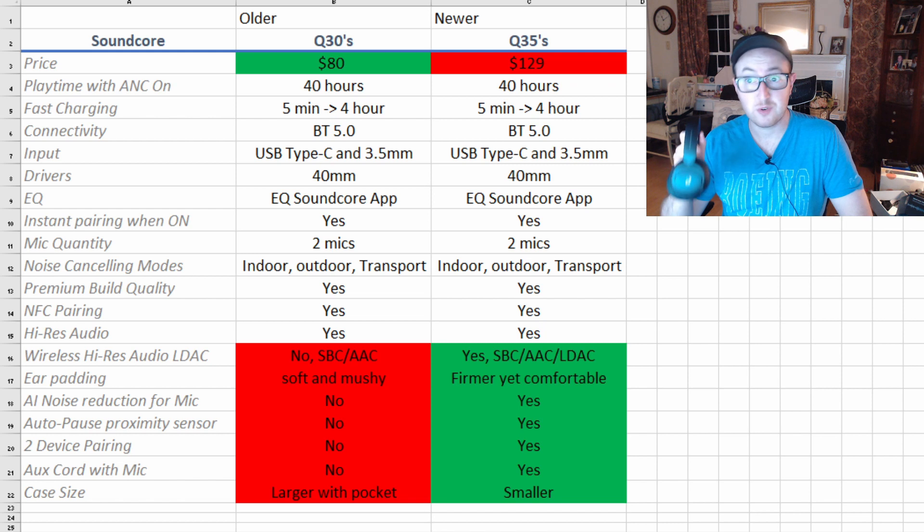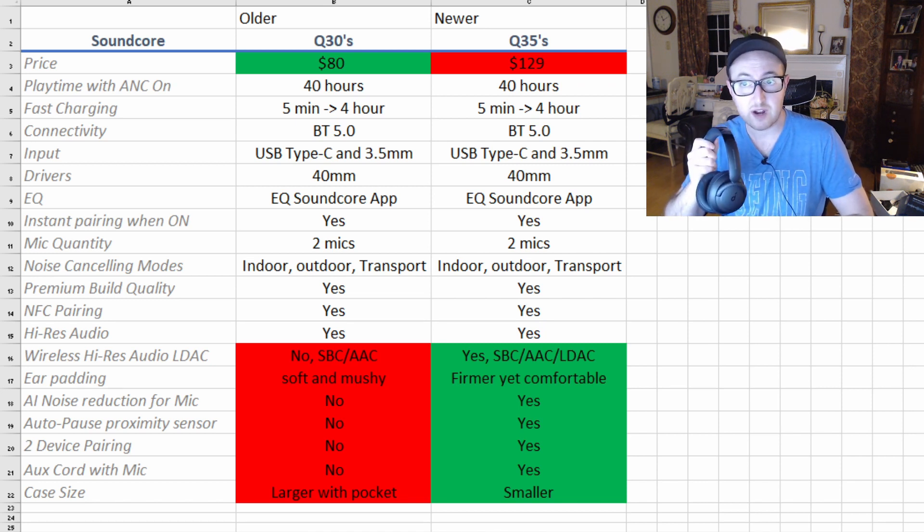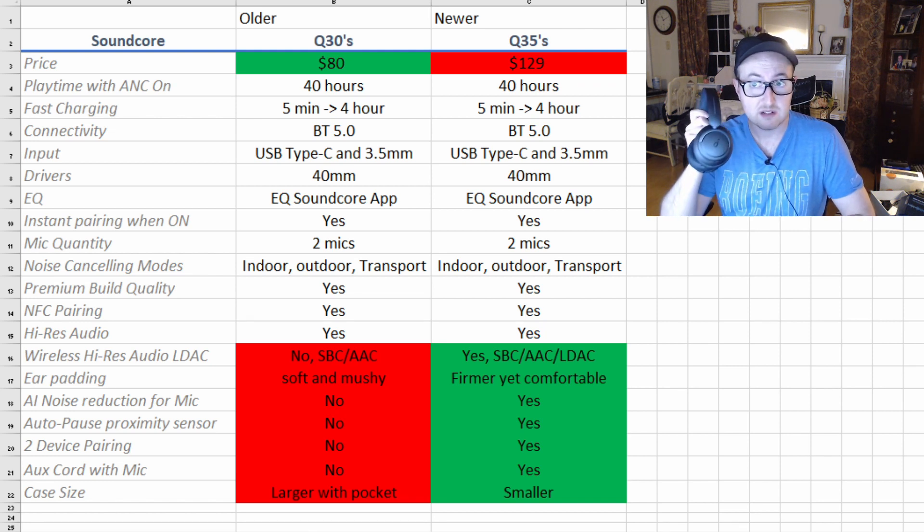High-res audio in wired mode is correct on both. But the biggest difference for audiophiles is wireless: if you want to spend the extra money, 100% do it. You get LDAC, which on Android is very easy — go into developer settings, connect to these headphones, and set the Bluetooth codec to LDAC. The Q35s support LDAC, which enables very high data-rate wireless transmission. If you can hear the difference, it's worth the extra $50. If not, I wouldn't spend it.